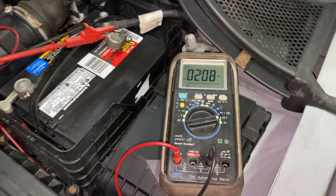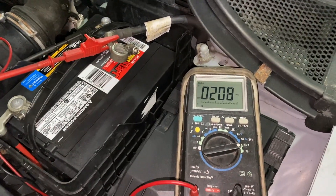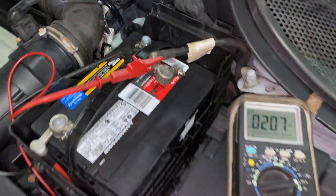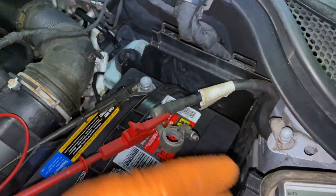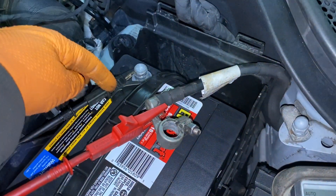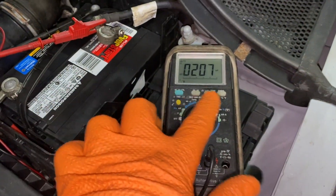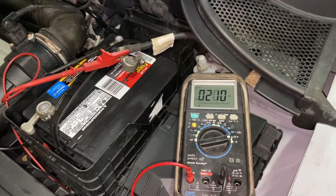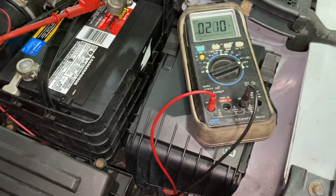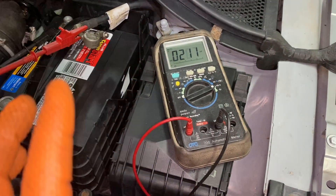Sometimes it could be time-consuming, sometimes it could be easy. On the older cars, you really don't have to use a shunt. You can just hook it up directly: take off the negative, put the positive lead on the negative cable, put the negative lead on the negative battery post, set it to milliamps, and you'll see — because older cars don't have that many computers. And that's how you troubleshoot the parasitic draw.